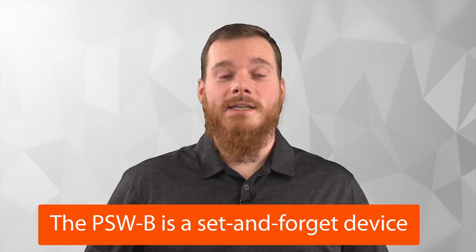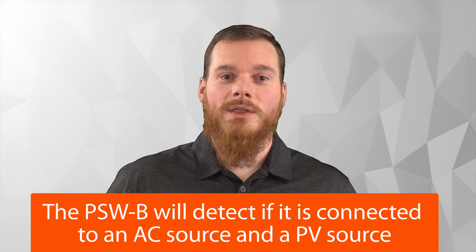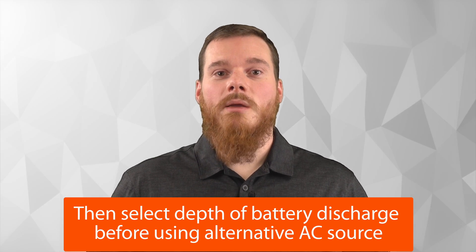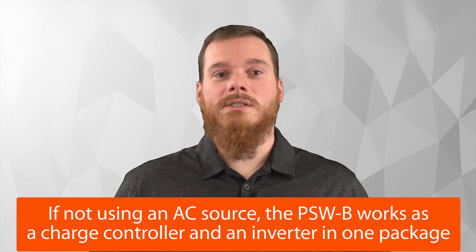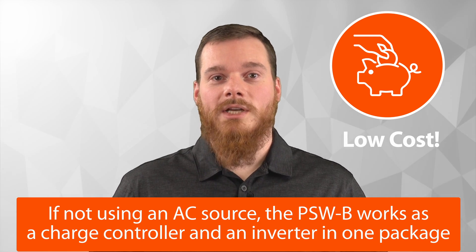The EniGrid PSW-B is a set and forget device. With the intuitive interface, you can program the unit with just a few clicks and then essentially forget about it and let it manage all the different priorities and working states for you. It will detect whether you've connected to an AC source or not, and the same for PV as well. You can then select how deep you would like to discharge the battery before using your alternative AC source, or if you're not using an AC source at all, it works like a charge controller and an inverter in a single package at a very low cost.